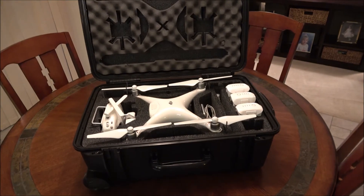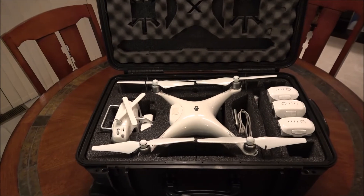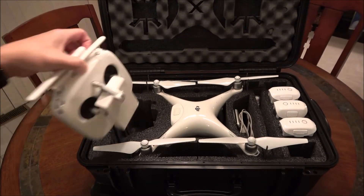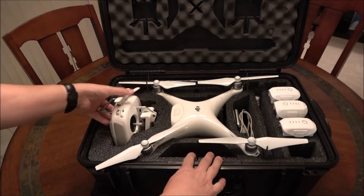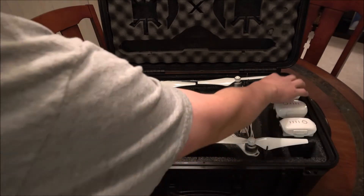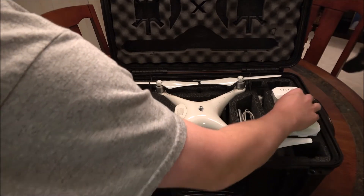It is a waterproof case. You can see it comes with a lot of foam cutouts in there for all your gear. You can put your controller right here — just fold it up. It's got slots for extra cables in here, and enough room for six batteries, which is really nice. You never have enough batteries.